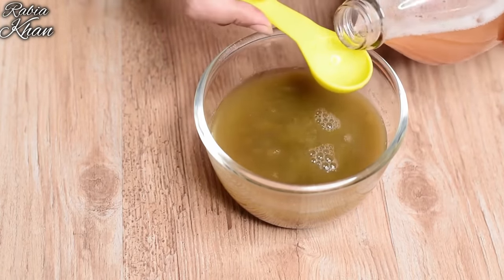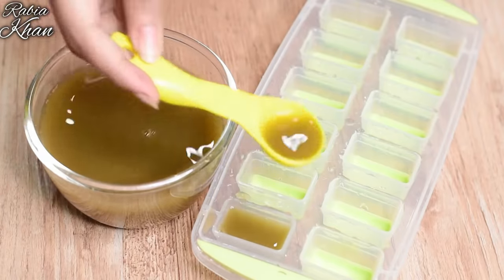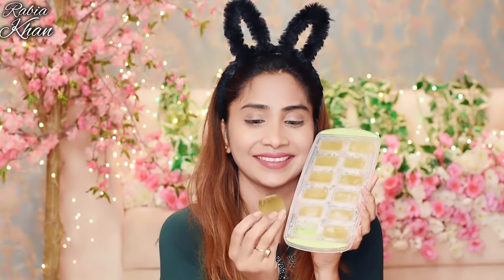Mix the neem water and vinegar in an ice tray and set it in the freezer. When it is set, take an ice cube. After the mask treatment, rub the ice cube on your face. After trying this treatment myself, I was surprised — I realized how many toxins were in my pores even though my skin seemed clean.